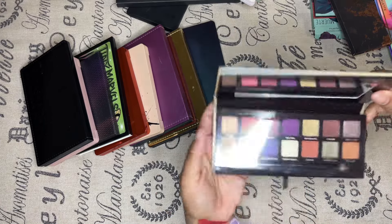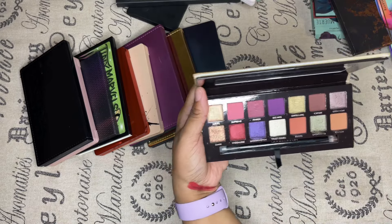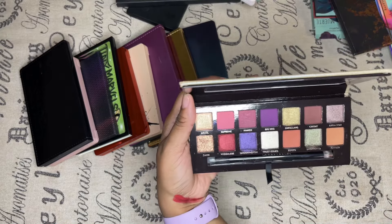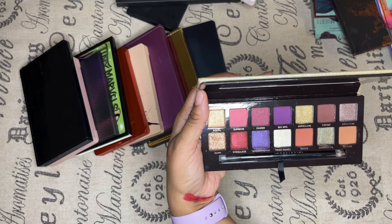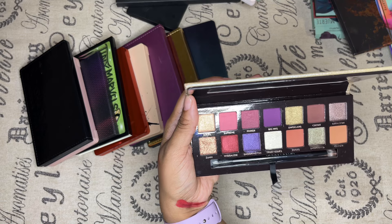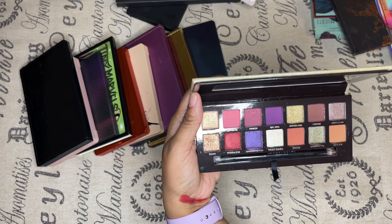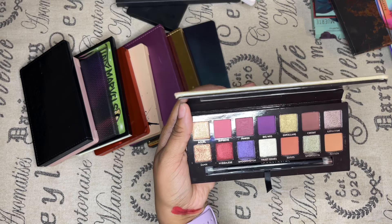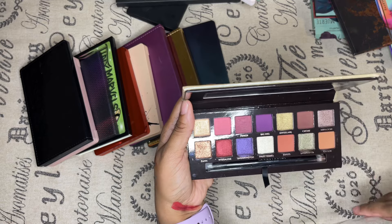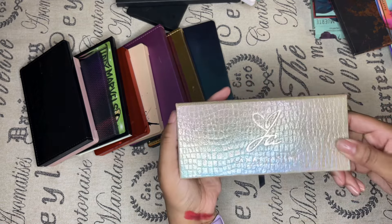Anastasia Beverly Hills, the Jackie Aina palette. Straight out of the box, these colors are fabulous — they work amazingly, like everything you could want in a shadow. But the only thing is I don't wear these colors at all, and I feel like they're just sitting there. It's an amazing palette but it's not really for me, so it's going.